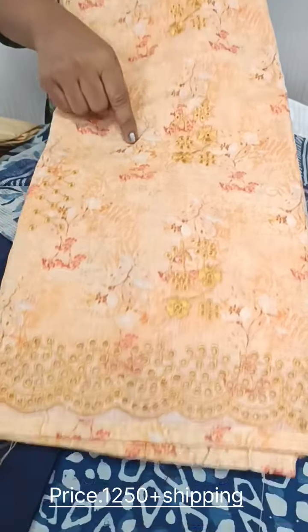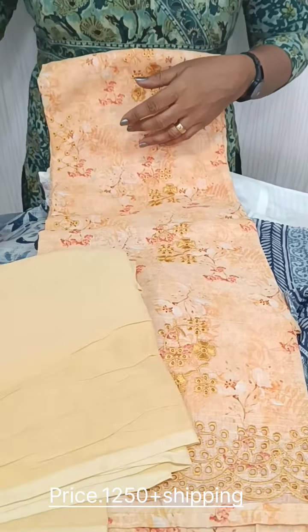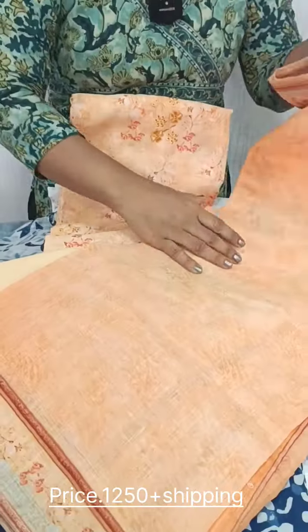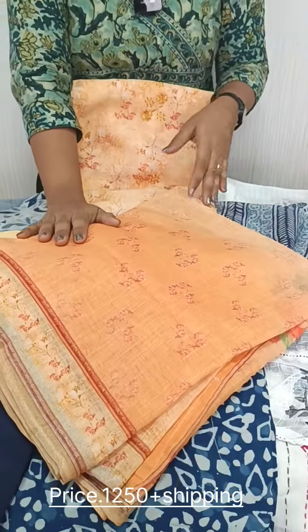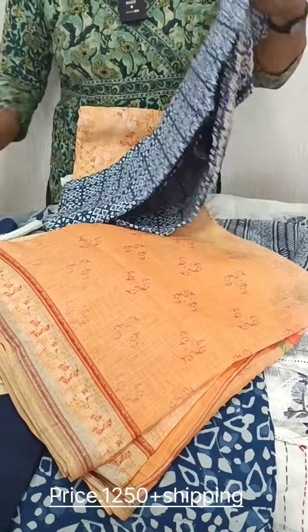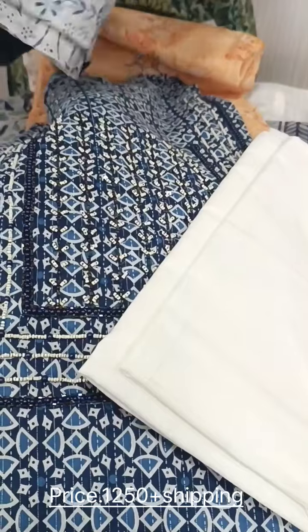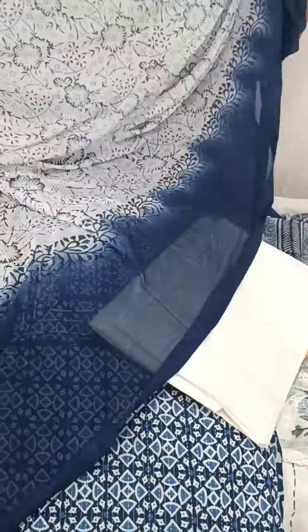We have armband and cutwork. Also for the bottom, we have a linen cotton. We have printed items and have two tones. We have handwork and cotton bottom with chiffon. We have crocheted laser.